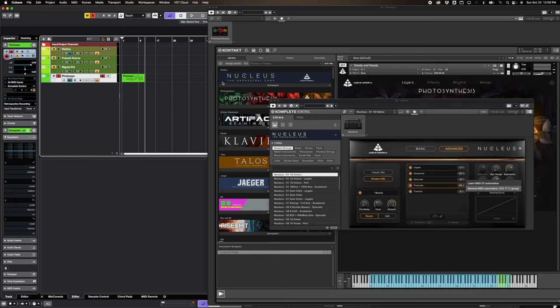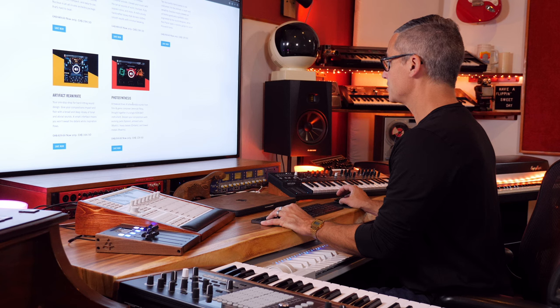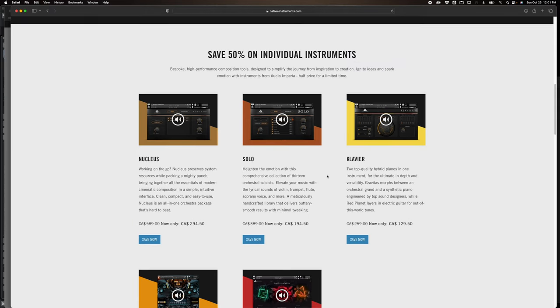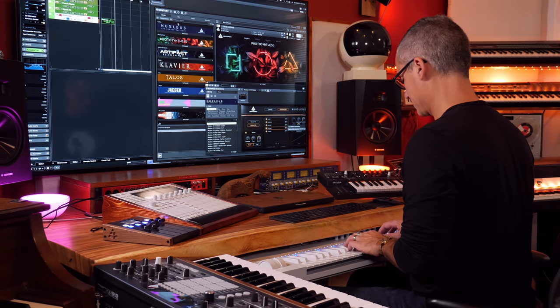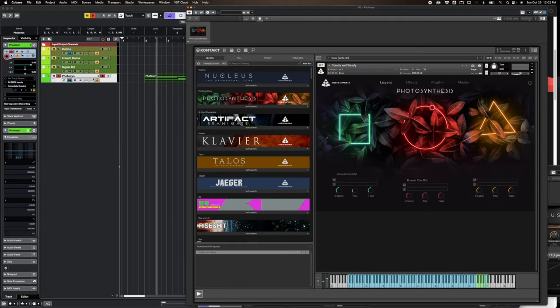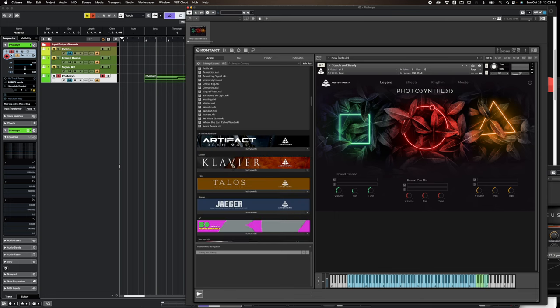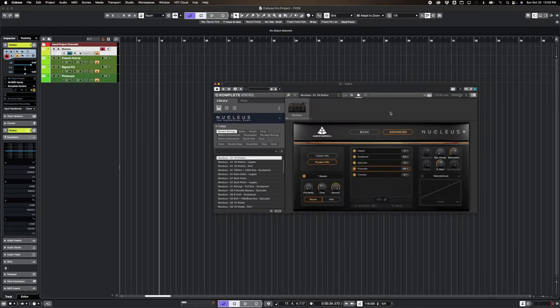We're going to be in Cubase today. I've got a little thing I just played in with a library called Photosynthesis, made in collaboration with a composer named Jeremiah Pena. The individual libraries are about 50% off and you can get up to 70% off with the bundle. Photosynthesis has a lot of really interesting creative patches — pads and organic, electronic mangled-type sounds.